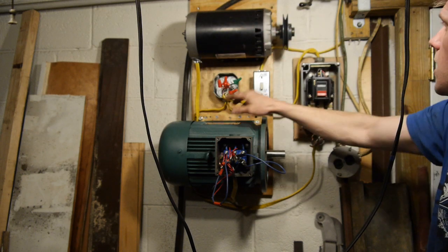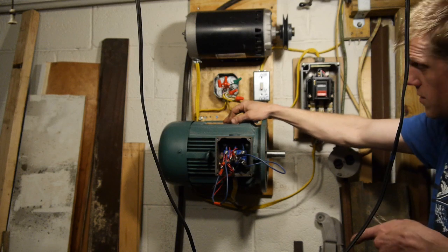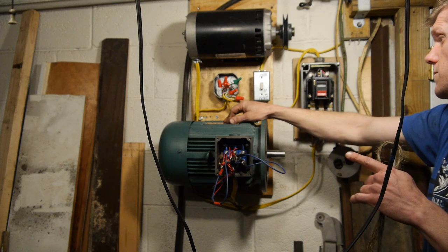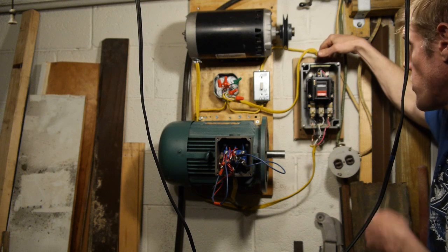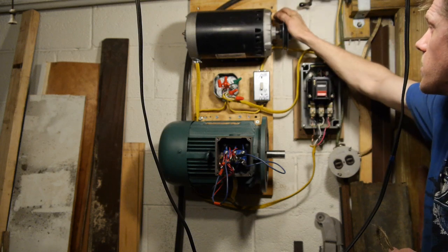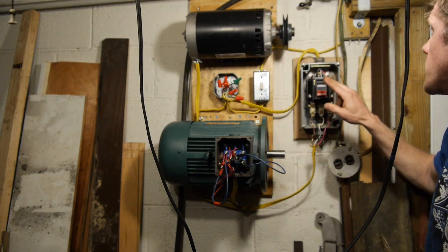So I run the 240 to two legs of the 5 horsepower motor, then run 3-phase to this 3-phase contactor and run that all out to this motor. Give this motor a yank, get it started - it gets this motor started, then I can turn this motor off via contactor.